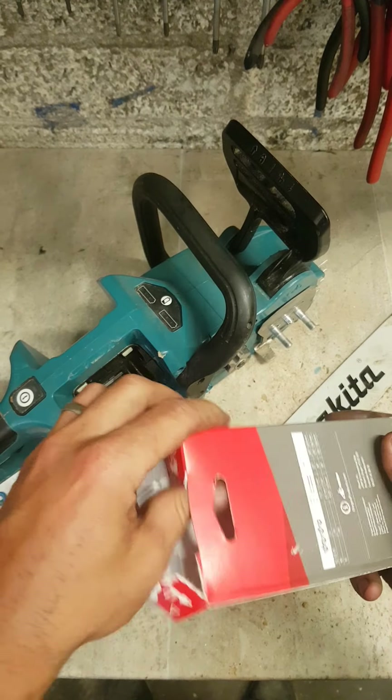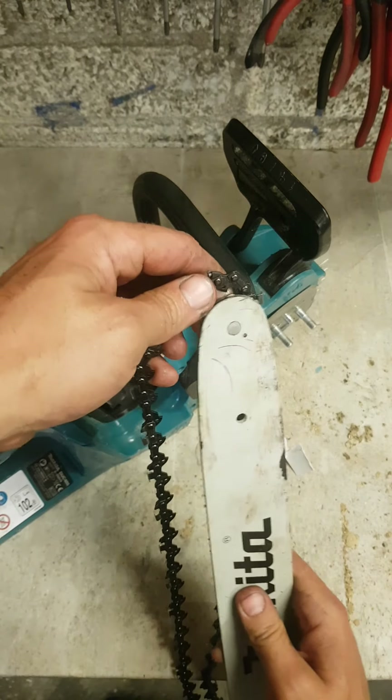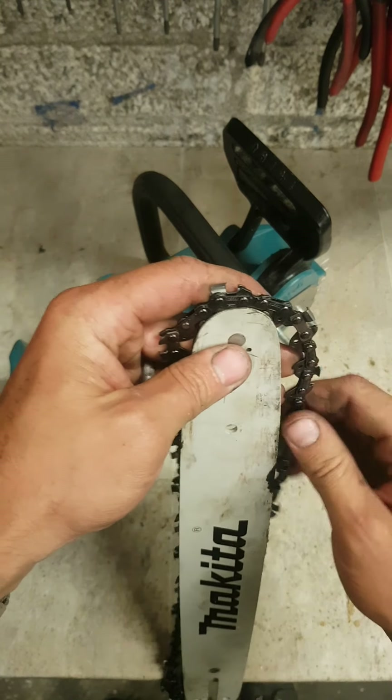You cannot run a chainsaw without chain oil. Every chainsaw has a compartment for putting oil in — special oil for the chain, very very sticky oil.